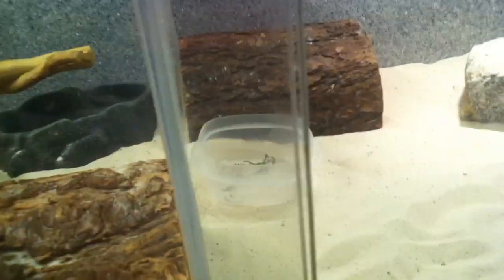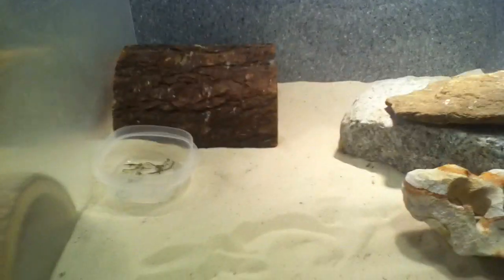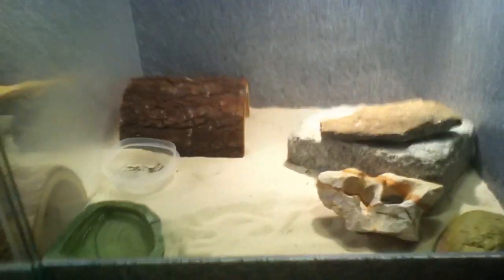And then lastly, most importantly, the water bowl — which is kind of dirty too, but it basically doesn't really matter. And that's a bearded dragon cage. I'm just putting one last little decoration.